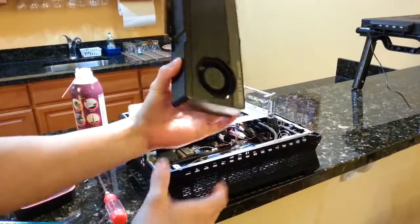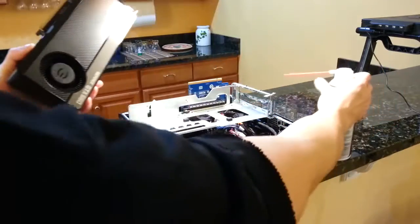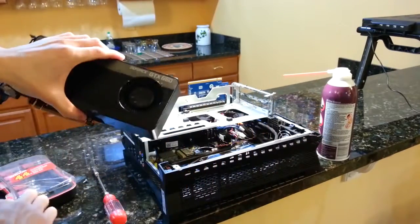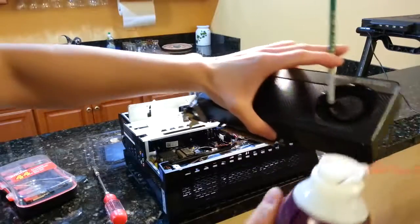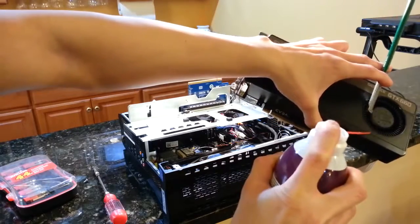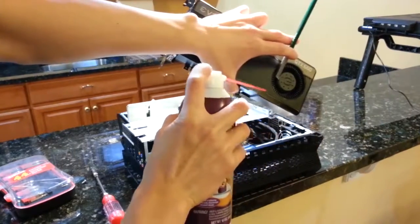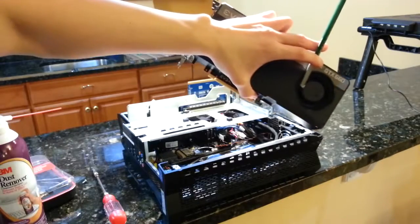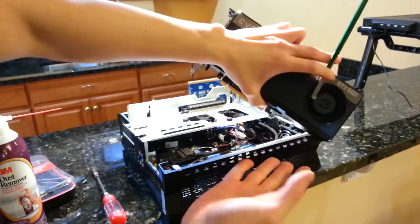Now that we have the card free, we can blow some compressed air through the fan, but I'd like to keep the fan from spinning by holding it in place with the pencil. I blew at an angle and made sure that the orientation of the card allowed the dust to escape away from my case.